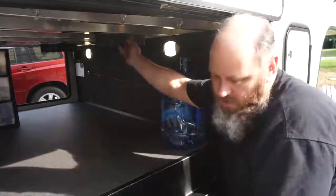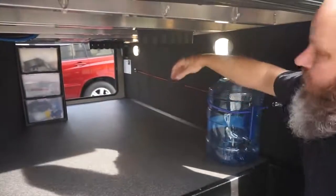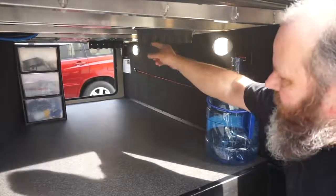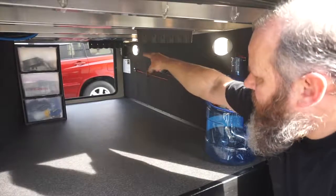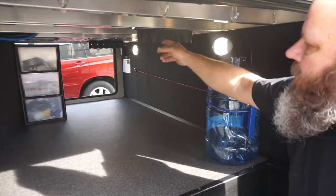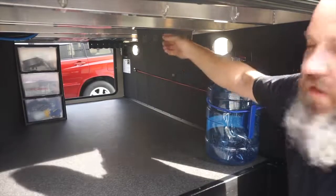Right up here is a fishing pole mount — there are two of them, one on the far end and one on this end. The tip of the rod fits down there and the reel end fits here; it's a tight fit so you just push them up, and there's a slot for the fishing pole to fit.